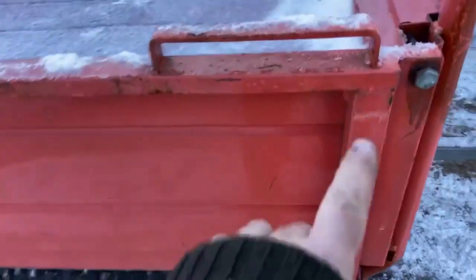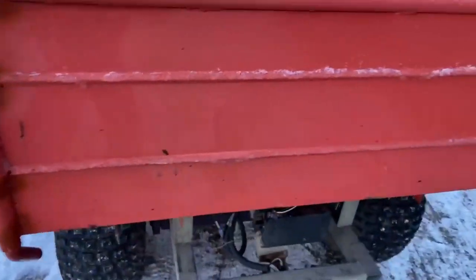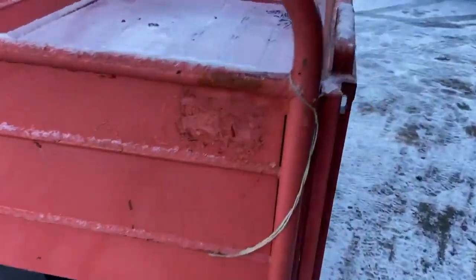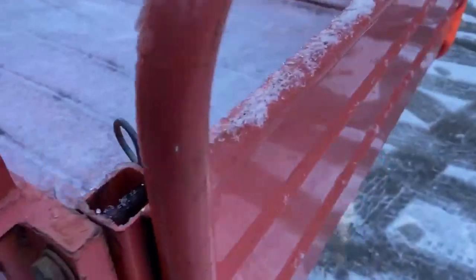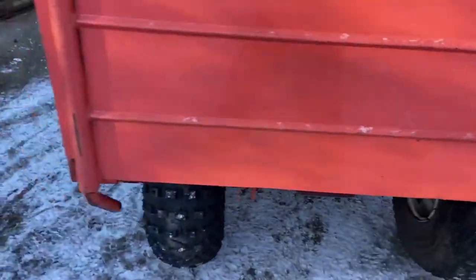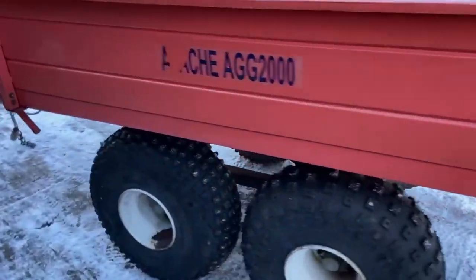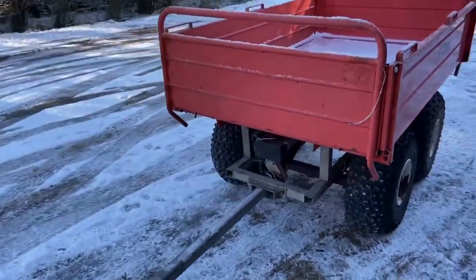These sides will come off, but I think they bolt off rather than drop down, and the front and back panels definitely come off because they come off with those corner posts. Obviously this one swings for tipping. Keep watching the video because we demonstrate it going up and down on the electric tipping.